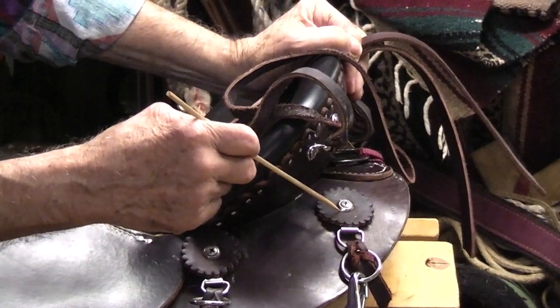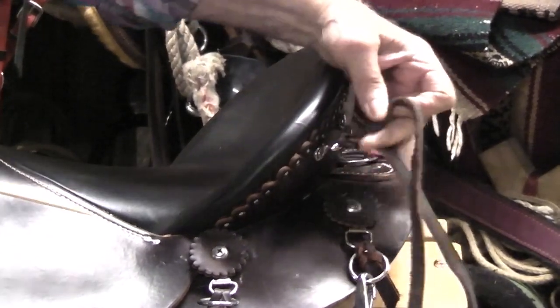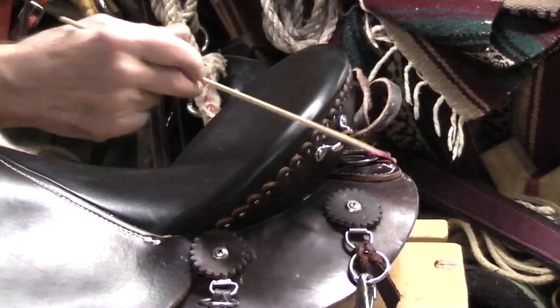If you put your saddle strings down here and go to wrap up a jacket or something and hook them on there, it's too low. So I bring my stuff up and wrap it around here and tighten it around here. That's one of the first things we do — add that hardware.